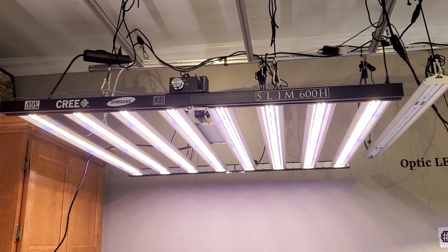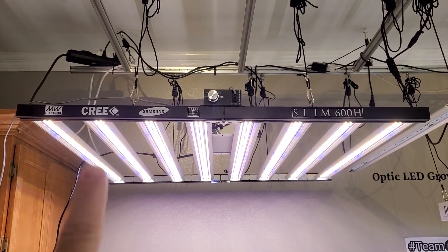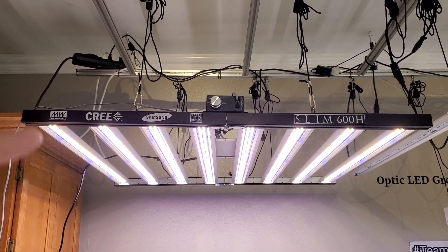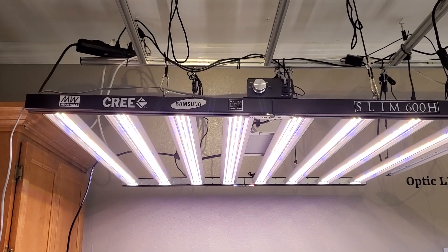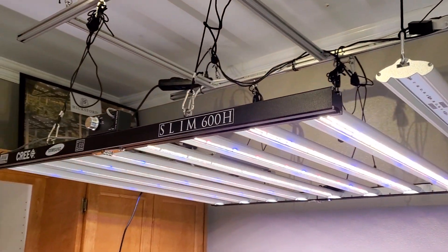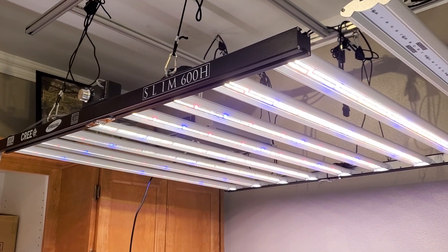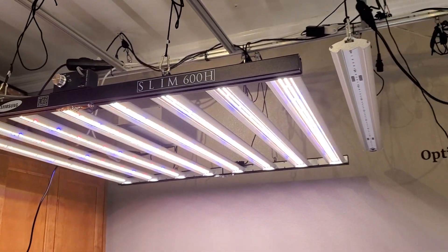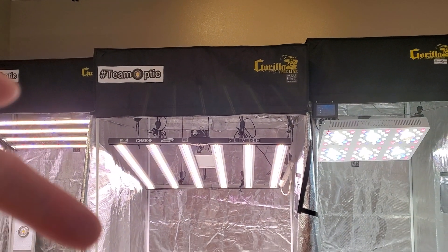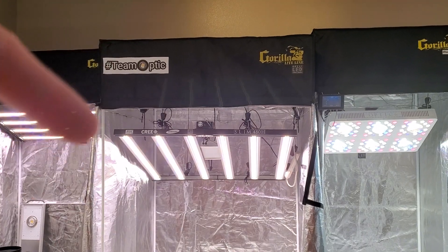The best of the best at every level, including the cooling — it runs way cooler than any of the other bar lights out there. It'll blow your mind, guaranteed, by underdriving all the components to a more extreme level on a more overbuilt cooling system with fanless tech. That's the 8-bar light. Any Slim 600 grower will tell you there's basically no heat emission on this thing. It's a three-and-a-half foot by three-and-a-half foot fixture. The Slim 480 is the same exact size — also three-and-a-half by three-and-a-half feet.